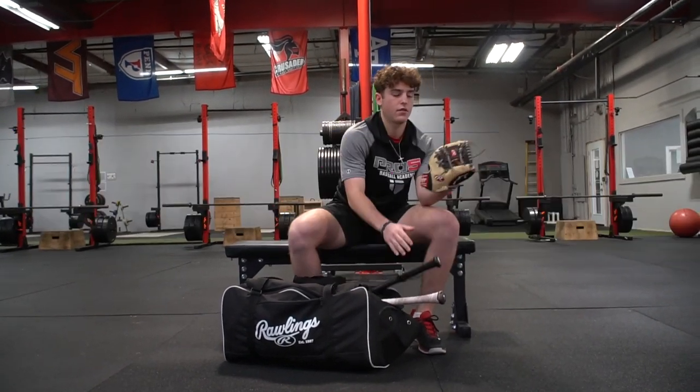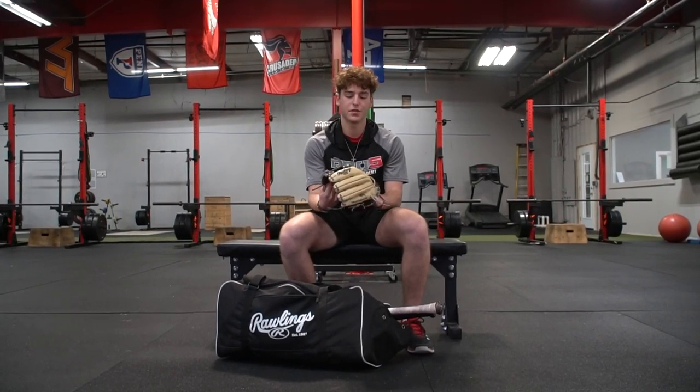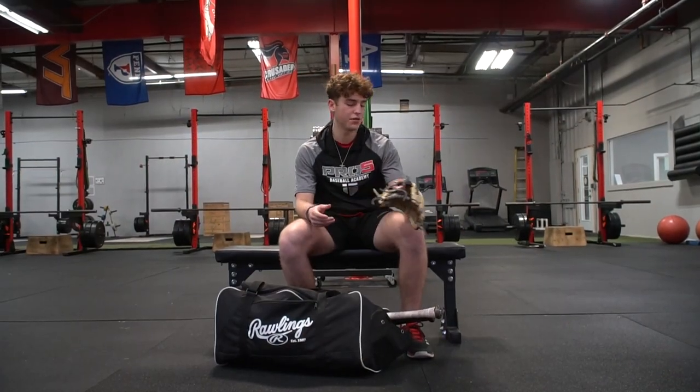So first off, I got my gamer. This is my Rawlings Heart of the Hide. I just got it for Christmas so I'm trying to break it in. I think Rawlings makes the best infield gloves so I like it. I'm looking forward to using it in the spring.